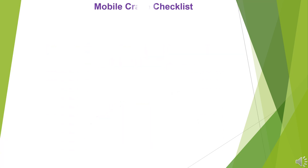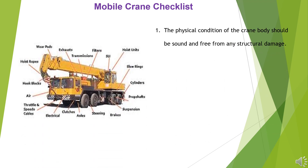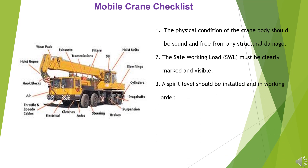1. The physical condition of the crane body should be sound and free from any structural damage. 2. The safe working load (SWL) must be clearly marked and visible. 3. A spirit level should be installed and in working order.